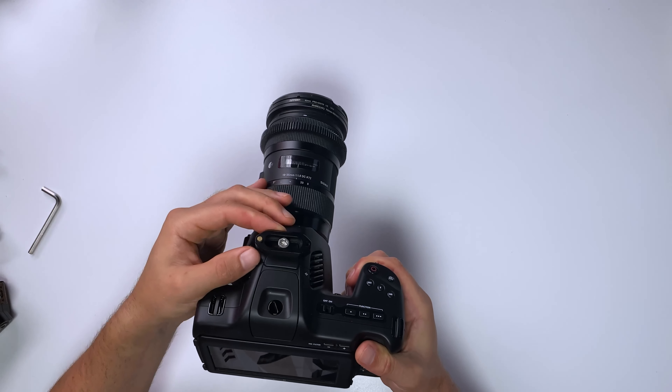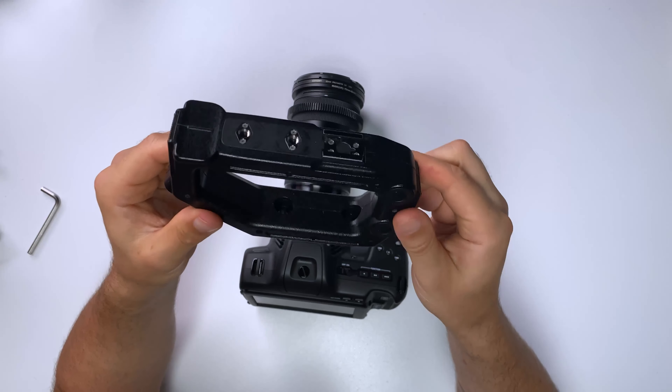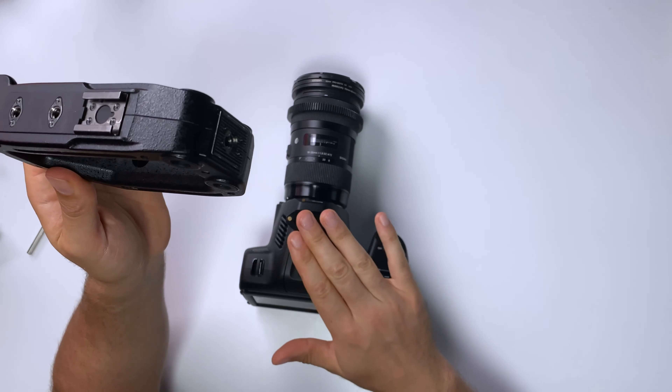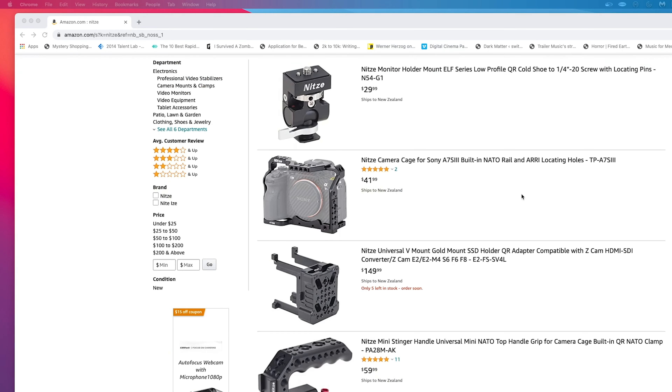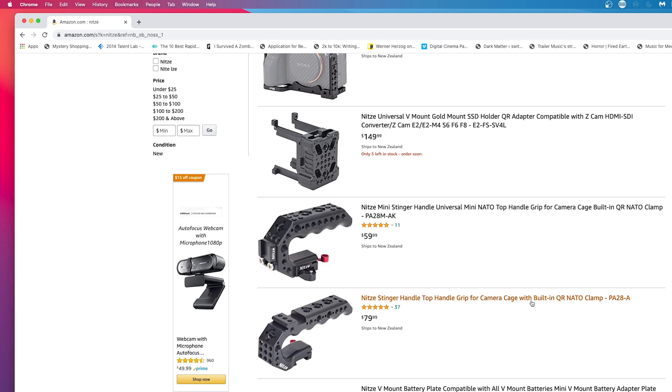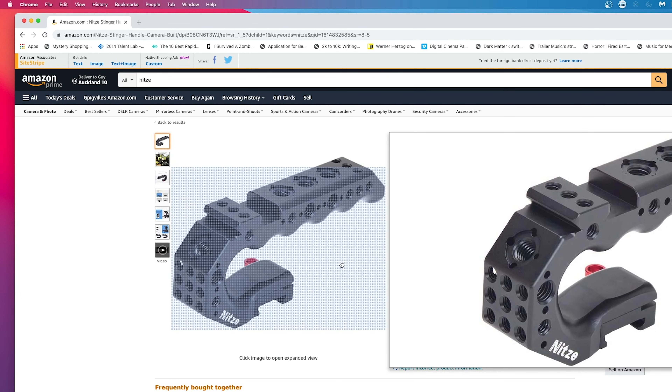The second part we need is a top handle to go on the NATO rail. I've picked this old C200 top handle — the C200 is what's recording this video. Now I know what you're going to say: I don't have a C200 top handle. That's okay, because I have a link in the description to a top handle option from Neetze which will have all the same functionality. It's a great top handle, so you can just sub out this one for the Neetze, and everything should work pretty much exactly the same.